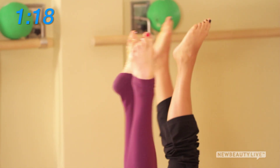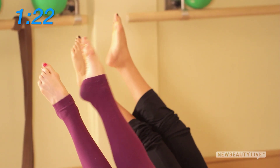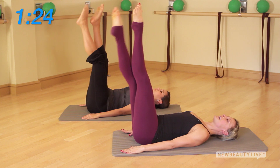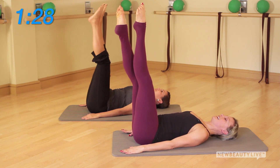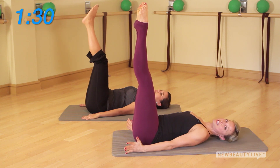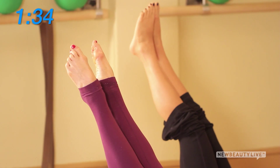Now we're going to start to cross the ankles — we call it a beat. Point the toes, reach through the legs, and beat halfway down and then back up. Last one: halfway down and back up.